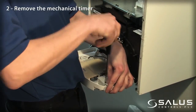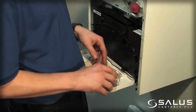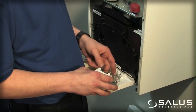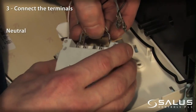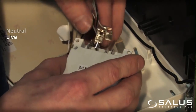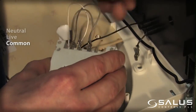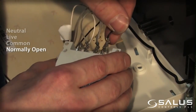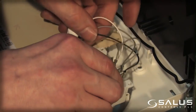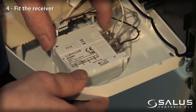Remove the mechanical timer. Connect the terminals: neutral, live, common, normally open. Fit the receiver.